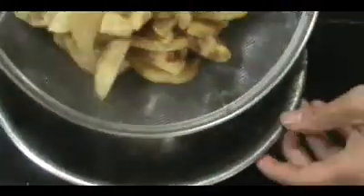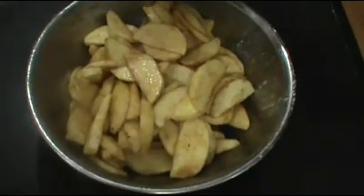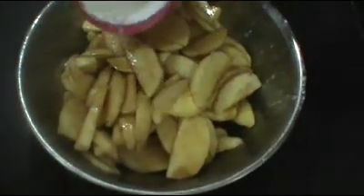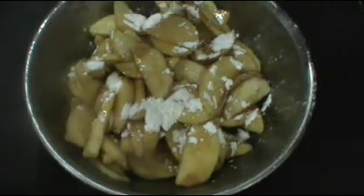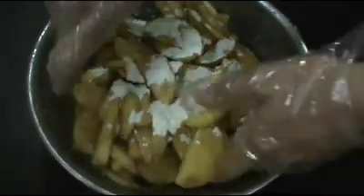I'm going to add my apples back into the bowl, then pour the liquid back over the apples. Then I'm going to add the cornstarch, which will absorb any remaining liquids and make it nice and thick so you don't get that runny stuff in the bottom of your pie. Now I'm just going to toss this well until everything is nicely combined.